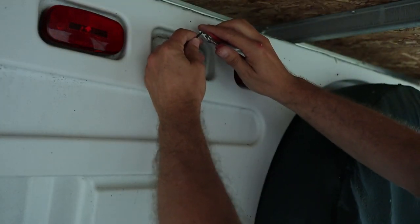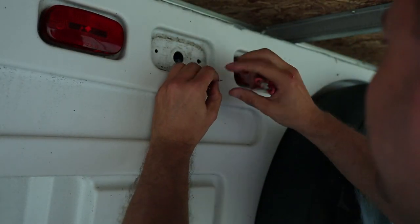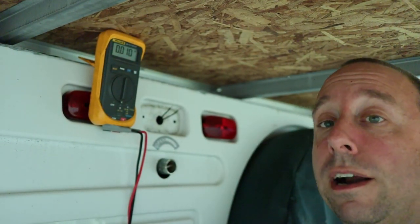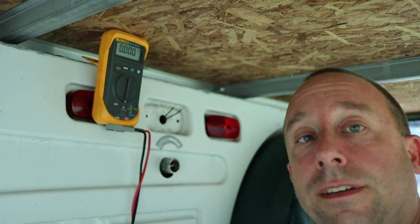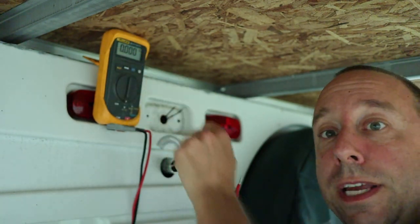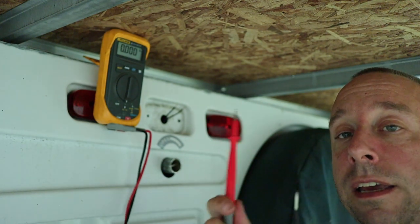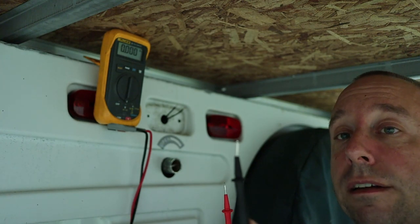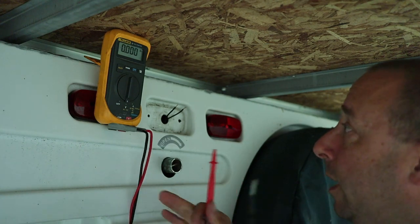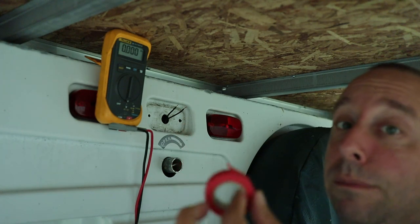Now I'm going to strip the ends just to expose a little bit of the copper. Next I'm going to figure out which wire is the positive wire. I've got my meter set to the DC volt scale and I'm going to probe the wires with the meter probes. If I get a positive reading that means the red lead is connected to the positive wire and the black one to the negative. Once I figure it out I'm going to mark the positive wire with some red tape.